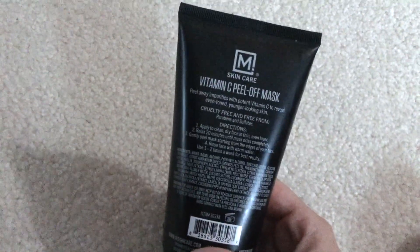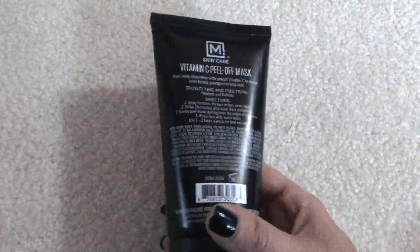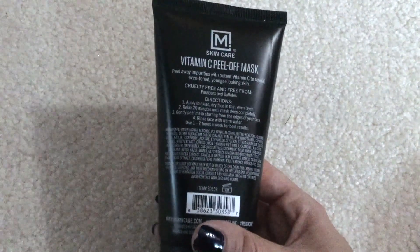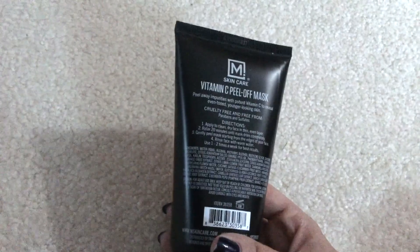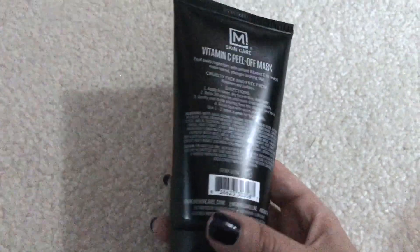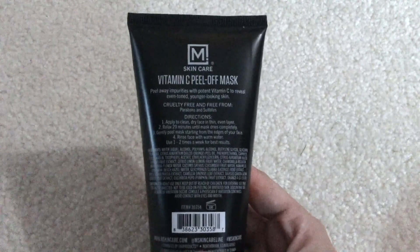Some things my husband really likes about this peel off mask: he feels it helps improve his skin, especially removing impurities and controlling oil. You put it on and wait for it to dry. It says it's an easy peel off mask, but that's the one thing he doesn't like — it doesn't peel off in one piece. You have to peel it off piece by piece, which can be annoying, and then scrub off the rest. But overall, he says the product definitely gets the job done.